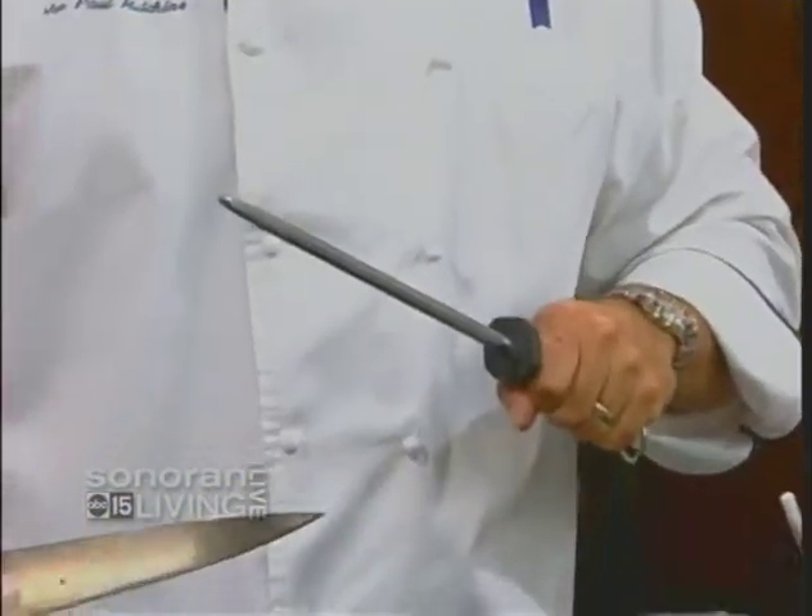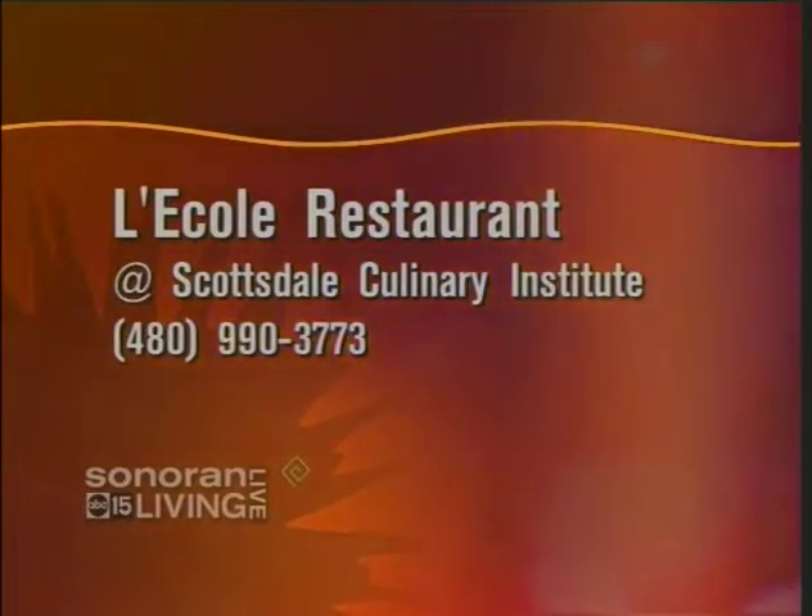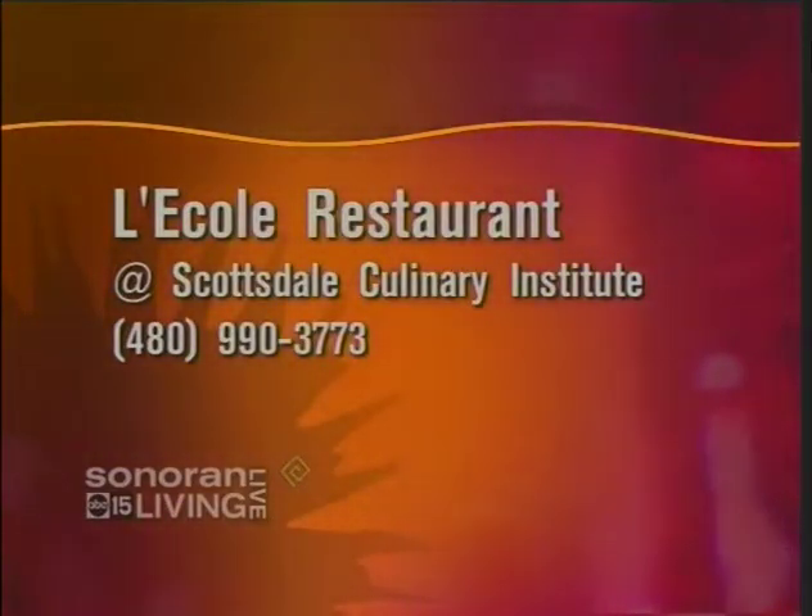Kaylee, I'm really impressed. By the way, if you want to check out a great restaurant, go to La Cole — it's at the Scottsdale Culinary Institute in Scottsdale, at the corner of Camelback and Hayden. It's a great little place. The number is 480-990-3773.